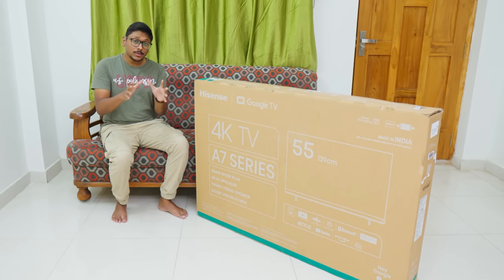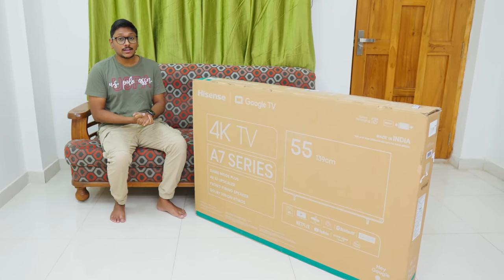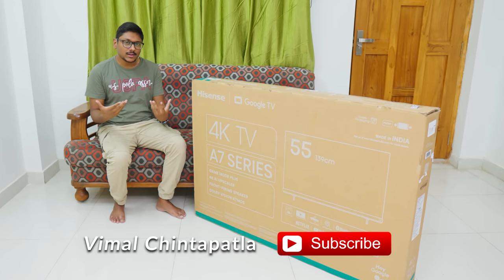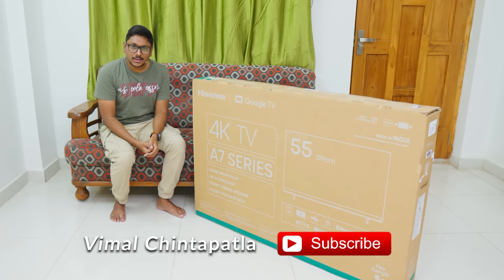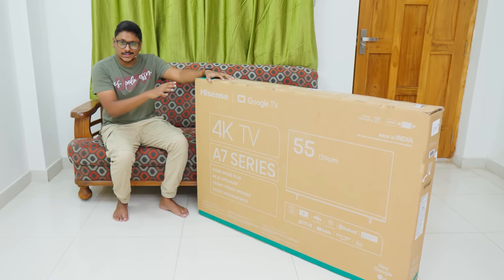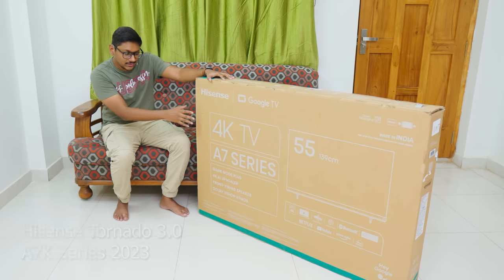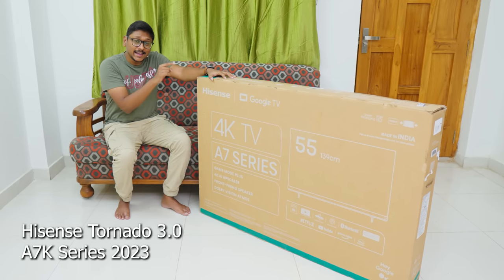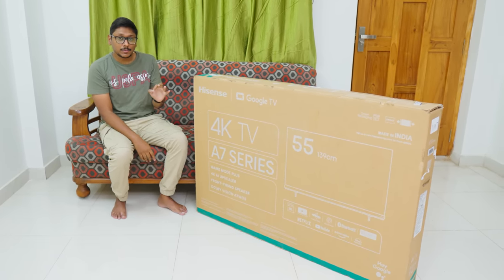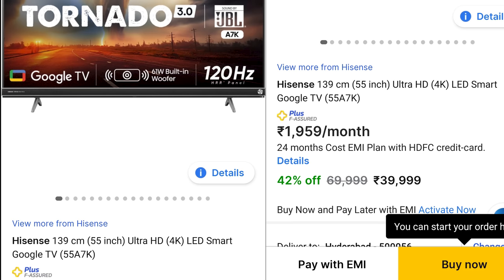A lot of people keep looking to buy an affordable 55-inch 4K Smart Google TV at a reasonable price — maybe under 40,000 rupees. You came to the right video. Today in the house we have a brand new TV from Hisense, just launched today in the Indian market. It's their all-new Tornado 3.0 A7K 4K Google TV, and it comes at a very reasonable price tag.